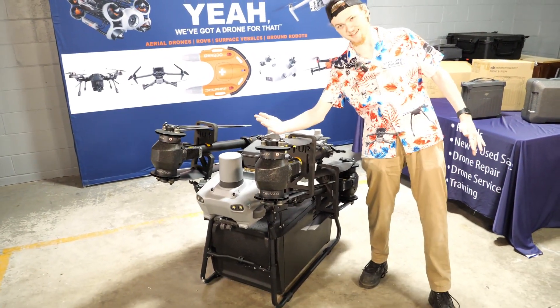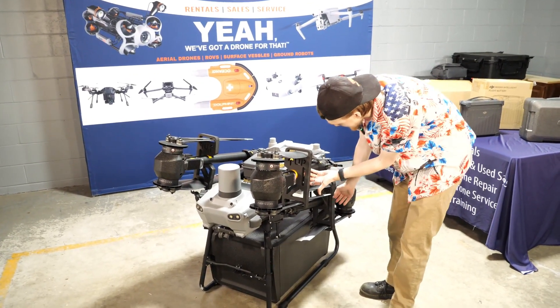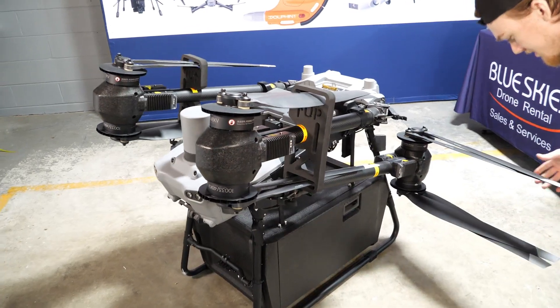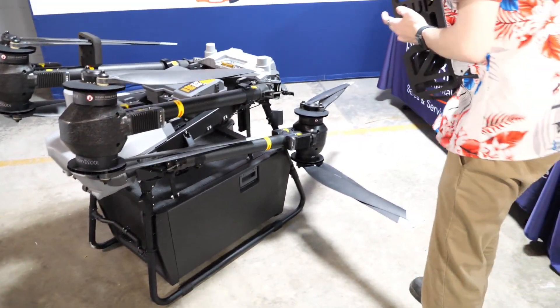Each of these propellers is the size of my forearm — it's absolutely crazy. It comes with these nice foam protections to help protect your propellers. It's really easy to pull these off; you just pull them out and they slide right off. You'll want to hold on to these for protection purposes.